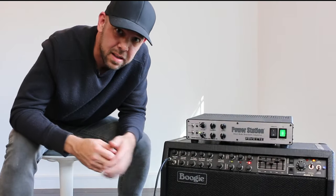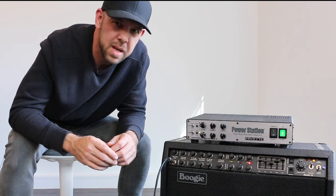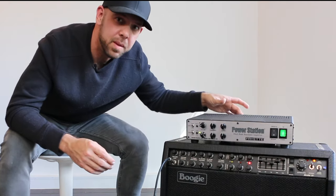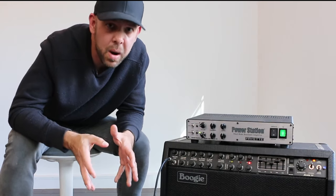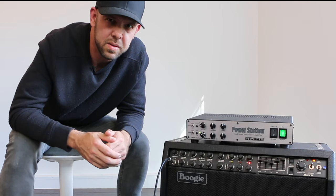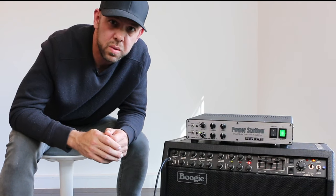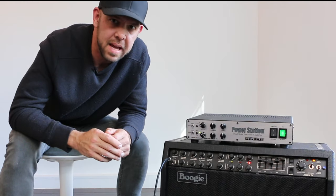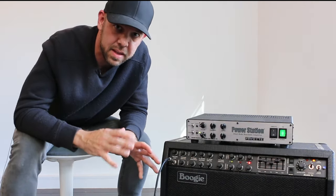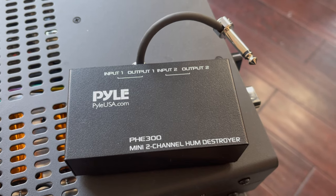How do we solve these things? For regular 60-cycle hum — that kind of ground loop hum — we can sometimes get rid of it by simply lifting the ground switch on the back of the Power Station. We also want to run all our pedals off an isolated power supply. But for really high-pitched squealing oscillation noise in high-gain rigs, that's not going to cut it. What we need to do is insert an isolation transformer into the chain — between the gain pedal and the input jack of the amp — and that will break the ground loop once and for all. Here's an isolation transformer box; this one is by Ebtech, called a Hum Destroyer. Behringer makes a version, and I've heard Jensen and Radial do too — they're all reasonably priced.